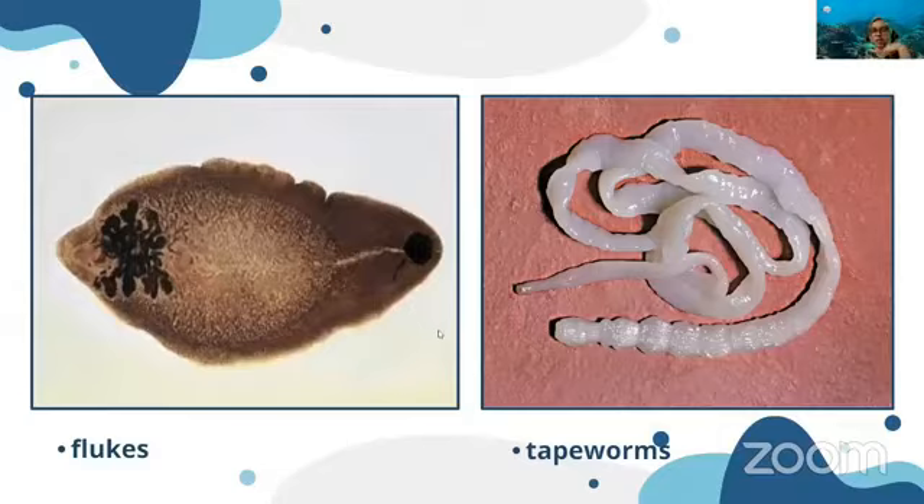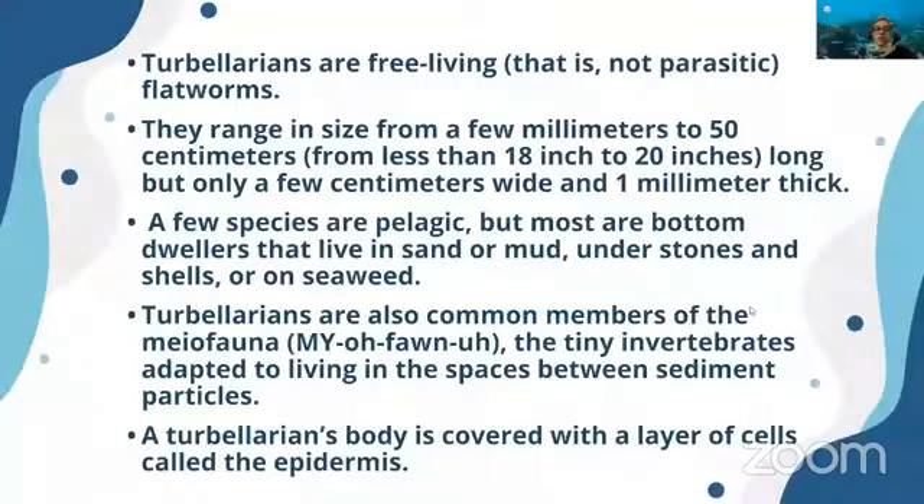Flukes and tapeworms are endoparasites. Flukes are found especially in grazing mammals, while tapeworms can inhabit the human digestive tract. Turbellarians are free-living and non-parasitic. They range in size from 5 millimeters to 50 centimeters long, but only a few centimeters wide and one millimeter thick — very thin.